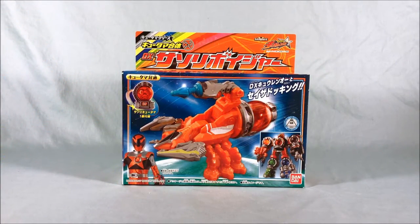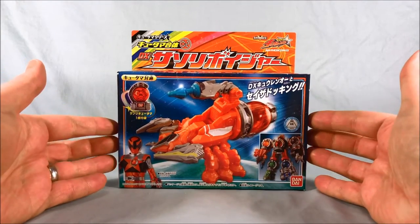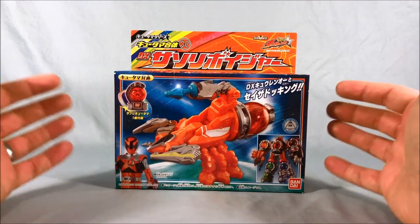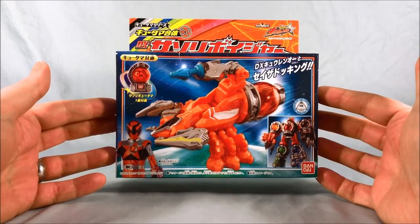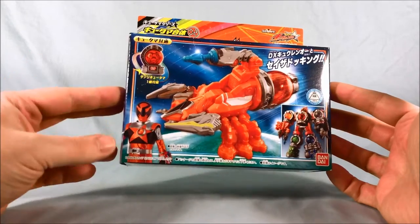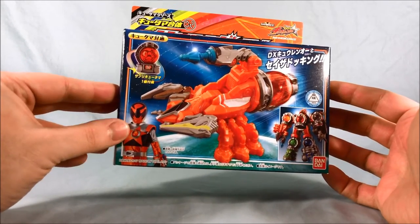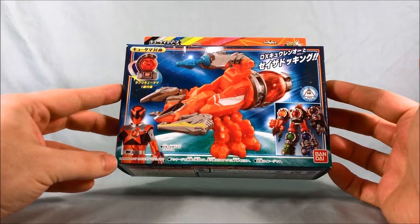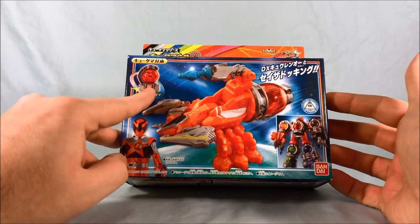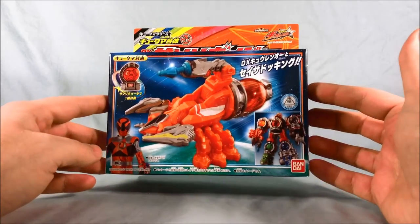Hello everyone, and welcome to Long's Toys. I have another Uchu Sentai Q-Ranger review for you today. This is the DX Sasori Voyager — Sasori being the Japanese word for scorpion. So you can see this is the scorpion-themed mech for the second, or technically number two Q-Ranger, the orange Q-Ranger. He comes with the number two Q-Tama, which is the Sasori Q-Tama.